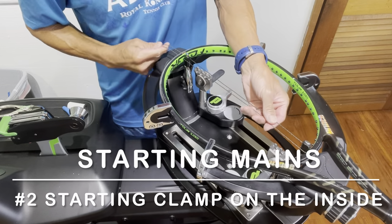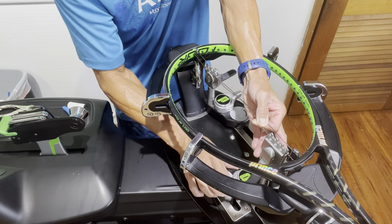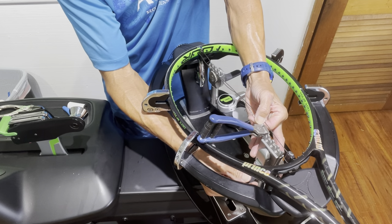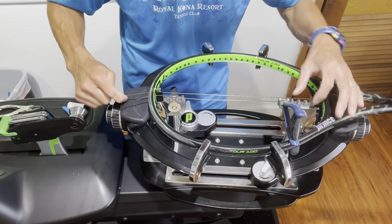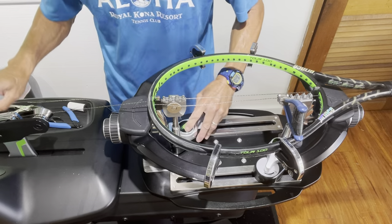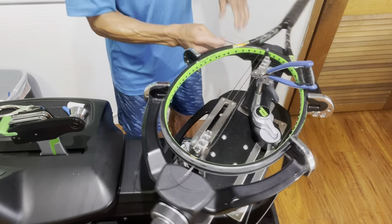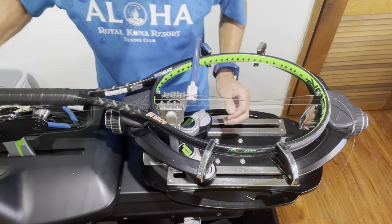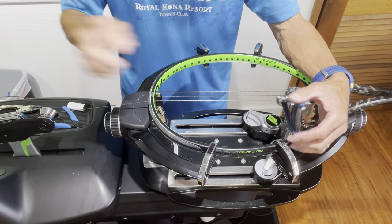For the second method of starting the mains, I've seen many stringers use the string clamp to secure the first main on either side, then back it up with a starting clamp. If you have swivel clamps, they tend to want to drop, so it's important to tension that first string in a straight line — keep the clamp upright rather than dropping to the bottom of the base. I'll tension two mains on one side and then come back to the other. The advantage here is that the starting clamp is placed on the inside of the frame, away from where the string turns, reducing the risk of premature string breakage.